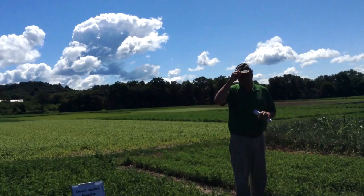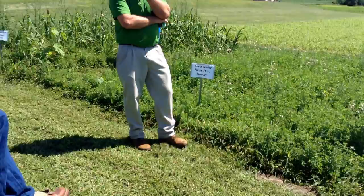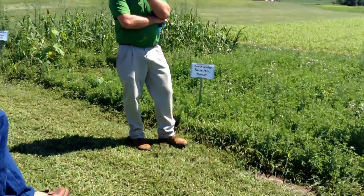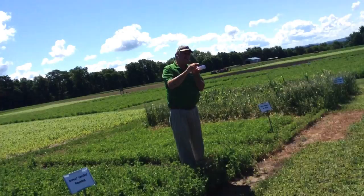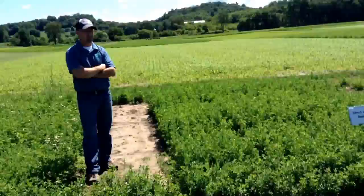The same people tend to have replants year after year using the same establishment method that isn't changing. It's our job to look at those growers' places and recommend improvements. An important advantage of Roundup Ready alfalfa around reseeding: if you have reseeded and established alfalfa in the same field, the Roundup system eliminates the injury risks associated with pursuit, raptor, buckle drills, and similar herbicides used in the past.